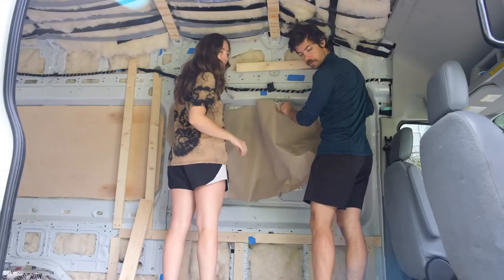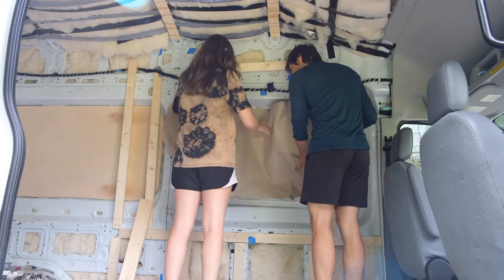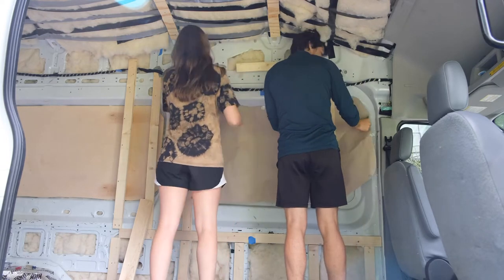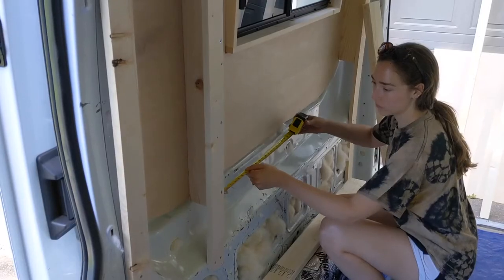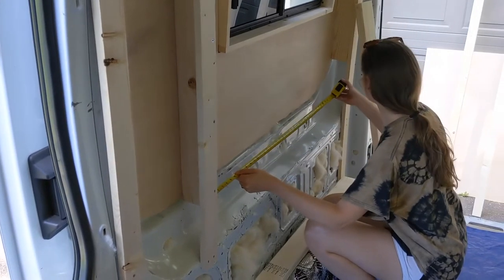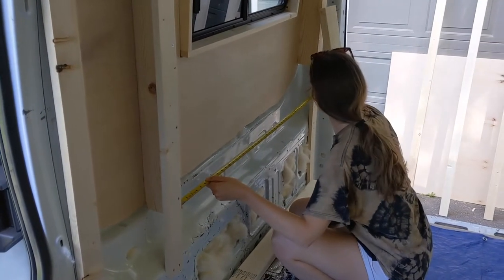We repeated this process on the cavity on the forward driver's side to use for built-in storage later on. Constructing the bump outs was a bit of a process, but well worth it in the end. We got bonus storage and the bed was able to go perpendicular, giving us lots of extra forward space in the van.